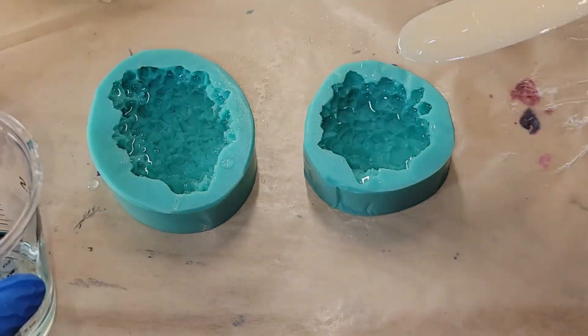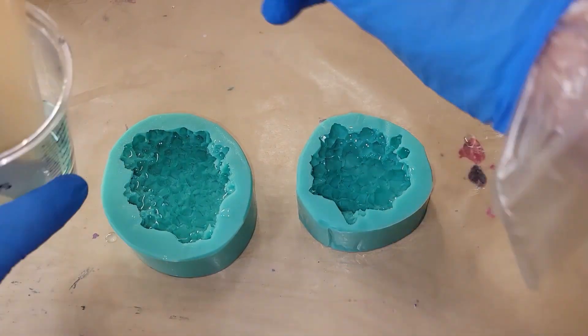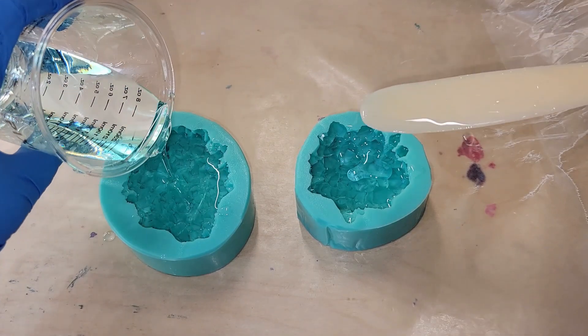I'll fill my molds up halfway with the resin and let them dry for 48 hours, and then we'll be ready to go in and do the second layer.